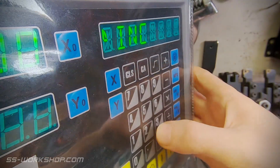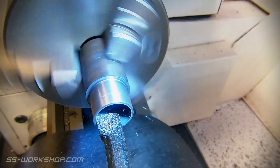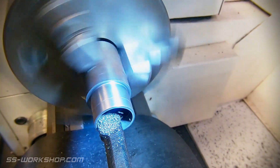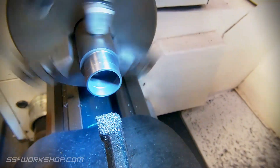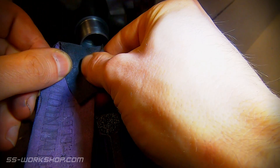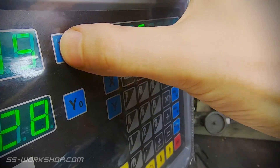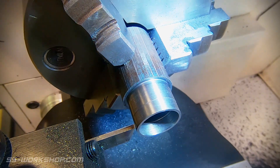As I get close I recheck the bore diameter and reset the digital readout to the actual bore diameter. I then make one final cut and deburr the edges with some emery cloth. It's then time to part the piston ring off. Once again I zero the digital readout on the front of the part before making the cut.